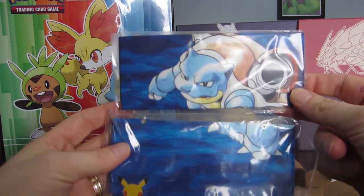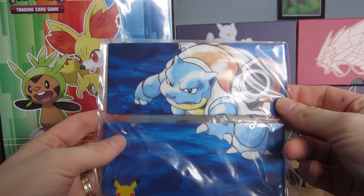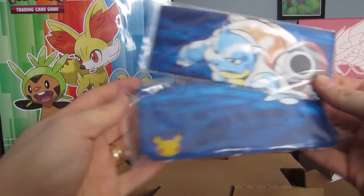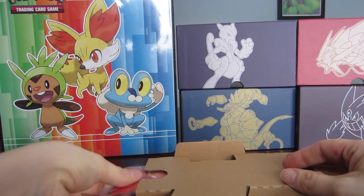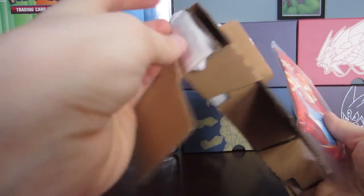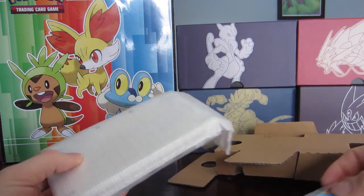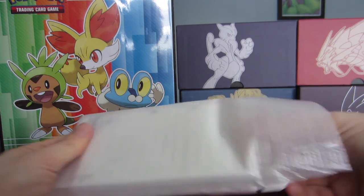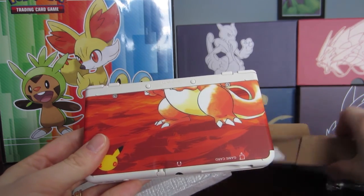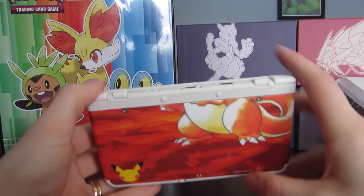Beautiful Blastoise cover! This is definitely the cover that speaks to me because it's my favorite — I started with Squirtle way back when, so that's amazing. And then if you slide out here, we've got the top of the Charizard, because the bottom of the Charizard is actually on the DS itself. So there's the top of the Charizard, and we're going to pull the DS out. Oh, there's the bottom of the Charizard!